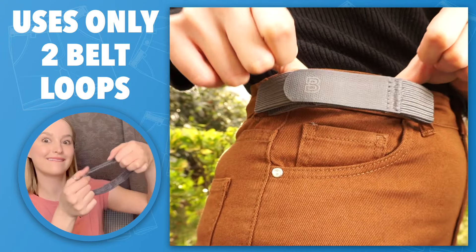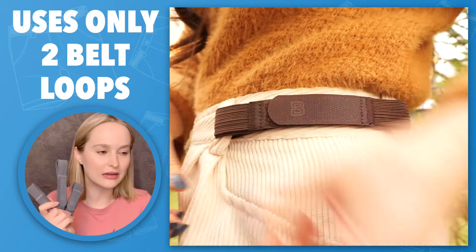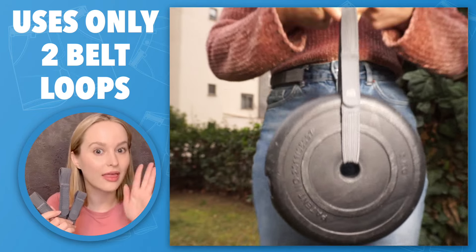And look at that — best part, they come in three different sizes. It's such a great, simple solution, honestly. And I could wear it all day long, that's how comfortable it is.